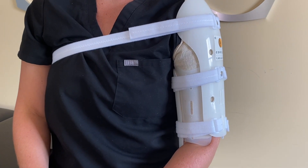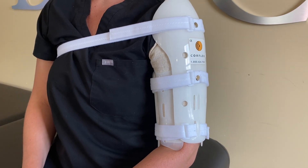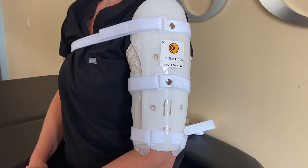This is the Humeral Fracture Splint by Corflex. The splint is commonly used for stabilizing humeral fractures, or a break in your upper arm. Your splint may slightly differ in style as there are many models and brands, but generally they function the same.